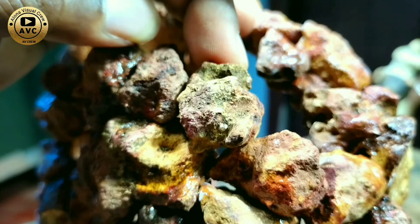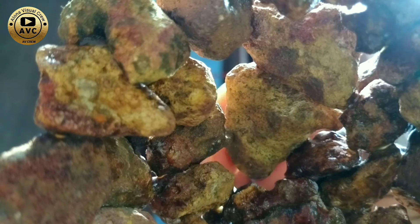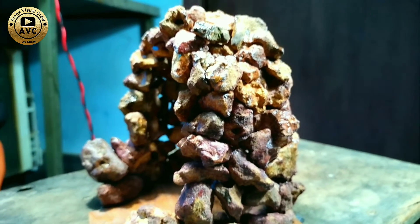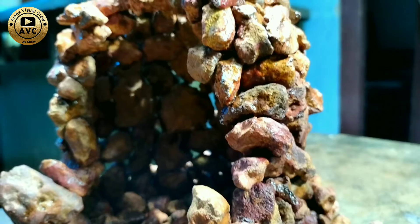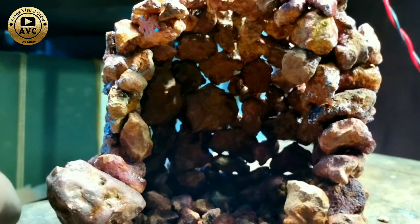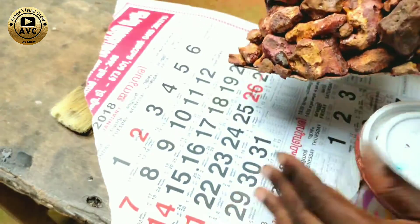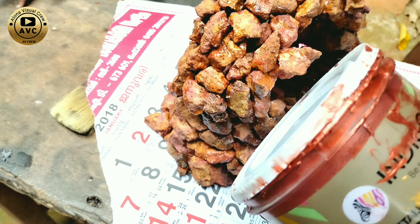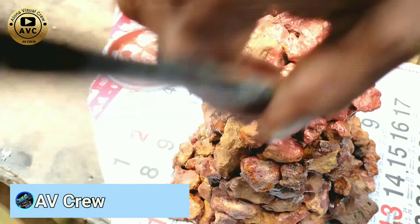We will put a cover on the top. We will put a piece on the top. We will put a piece of chains on the top. We will put the cover and the metal into the cover on top. We will put the section on the top.